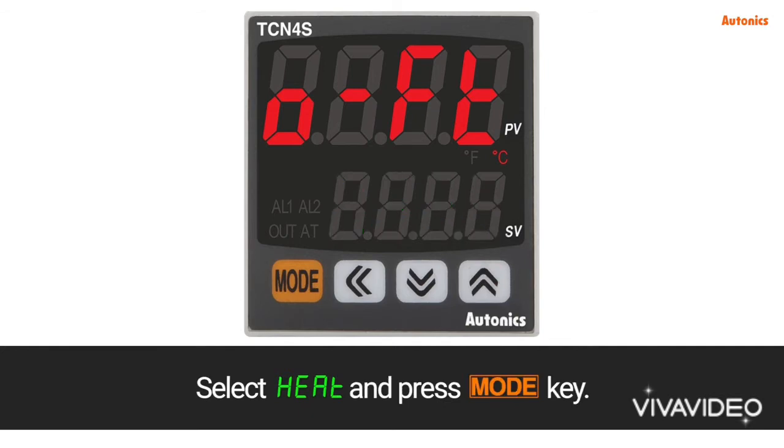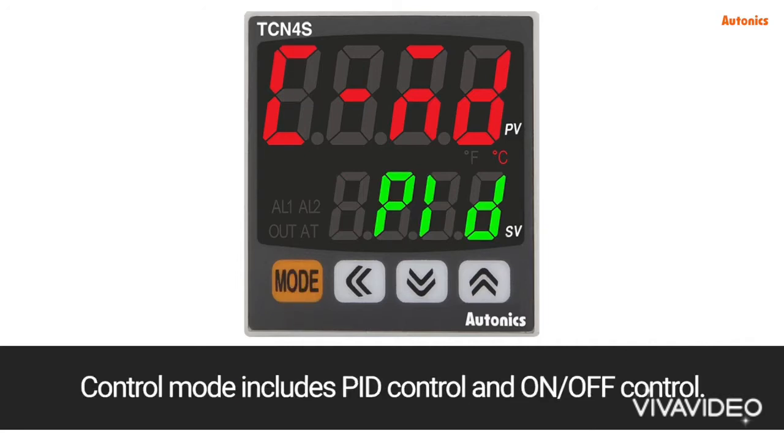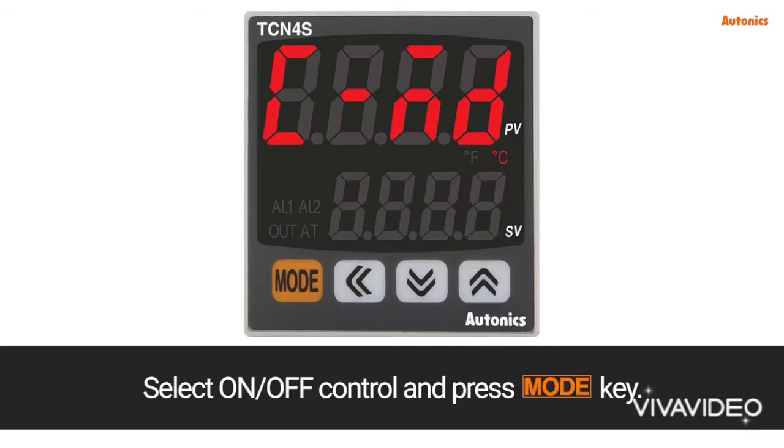Select HEAT and press the mode key. C-MD refers to control mode. Control mode includes PID control and on/off control. Select on/off control and press the mode key.